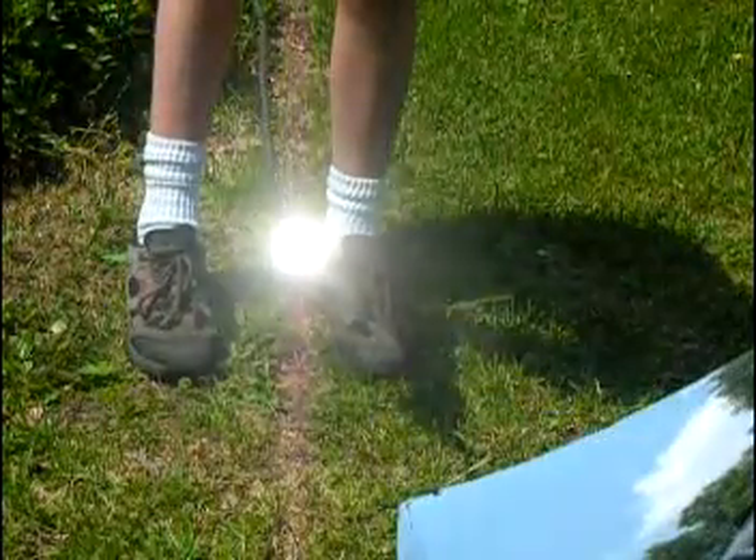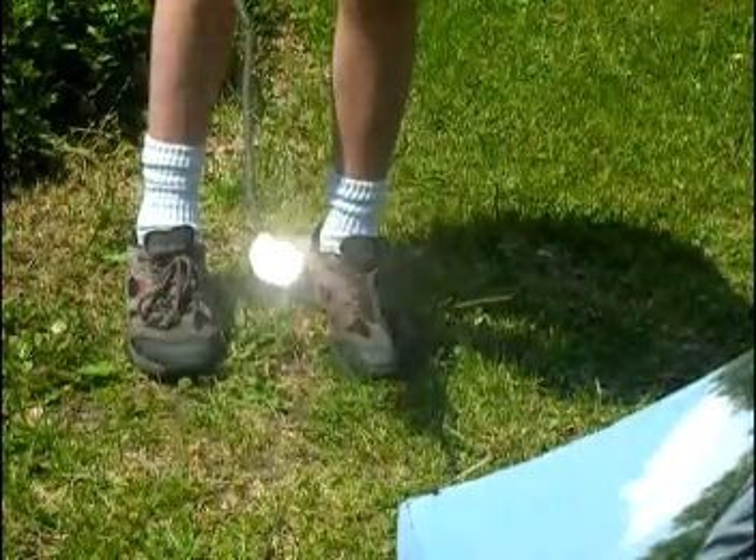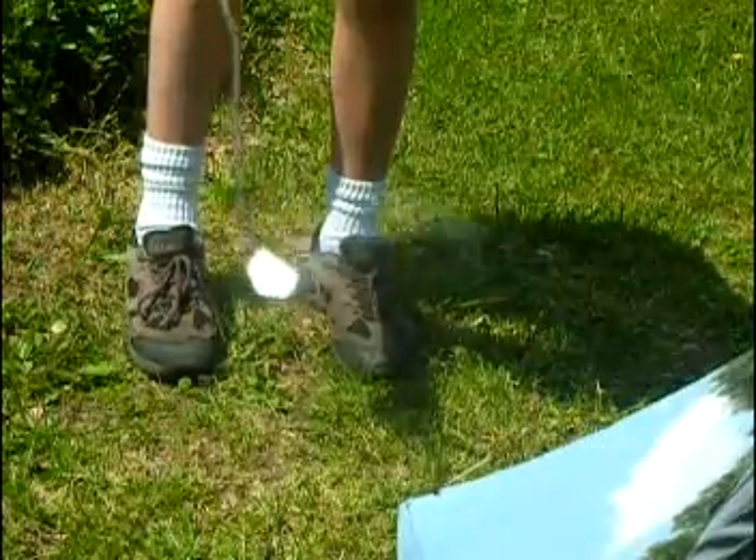As you see, once the marshmallow turns black, or carbon, then it starts to burn much more quickly.